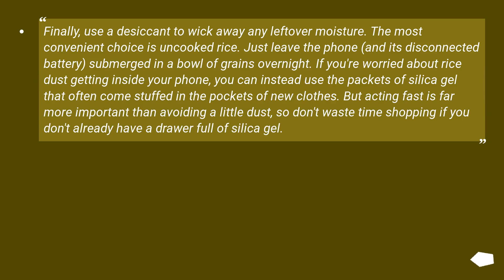Finally, use a desiccant to wick away any leftover moisture. The most convenient choice is uncooked rice — just leave the phone and its disconnected battery submerged in a bowl of grains overnight. If you're worried about rice dust getting inside your phone, you can instead use packets of silica gel that often come stuffed in the pockets of new clothes. But acting fast is far more important than avoiding a little dust, so don't waste time shopping if you don't already have silica gel.